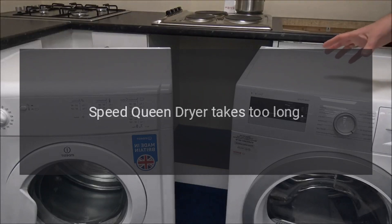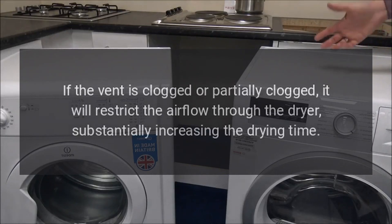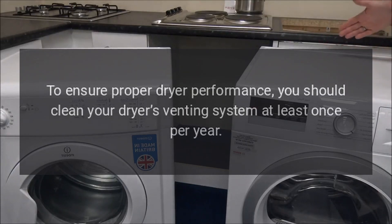Speed Queen dryer takes too long — airflow problem. If the vent is clogged or partially clogged, it will restrict the airflow through the dryer, substantially increasing the drying time. To ensure proper dryer performance, you should clean your dryer's venting system at least once per year.